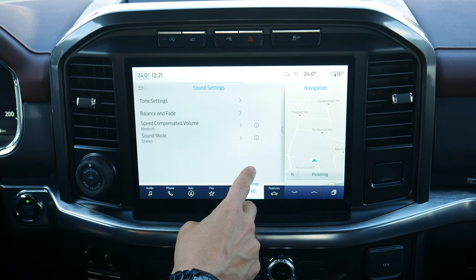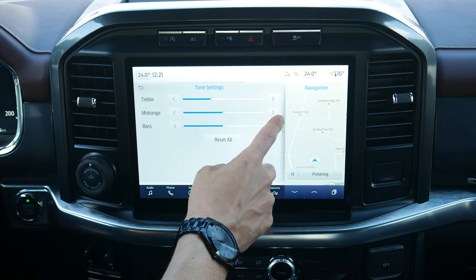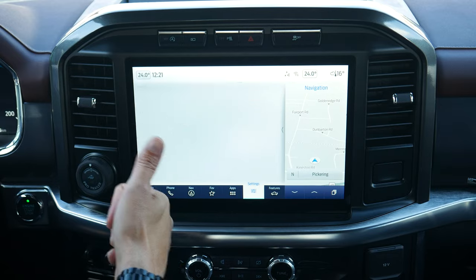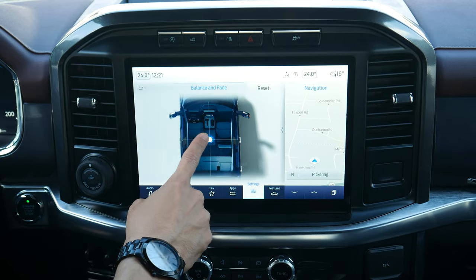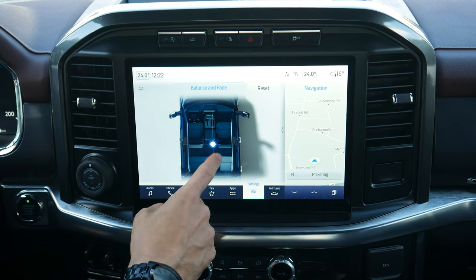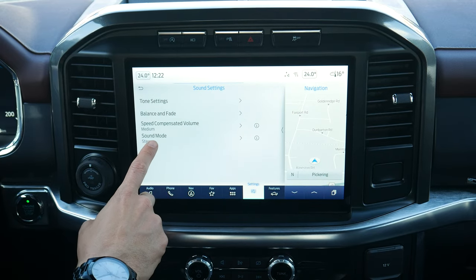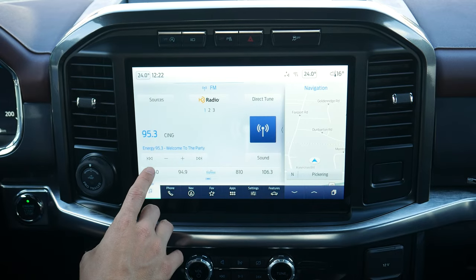You've got a series of sound settings along the very bottom. For tone settings, I usually recommend treble down by two, mid-range balanced, and bass cranked by three — that generally gives pretty good audio. You can adjust balance and fade, so if you're the only one in the vehicle versus a full audio experience for everyone. Speed compensated volume automatically raises or lowers the volume as you go faster or slower.